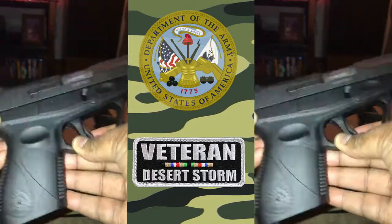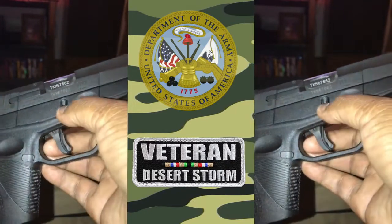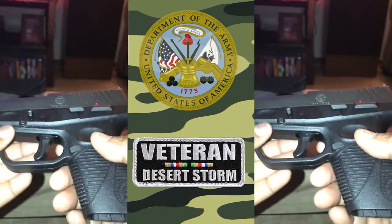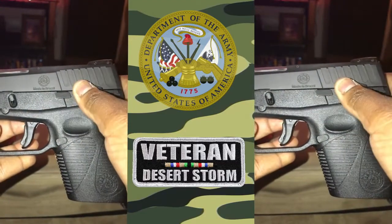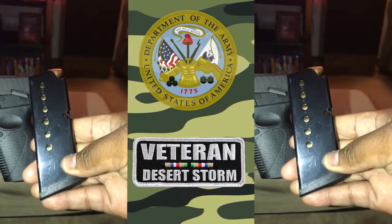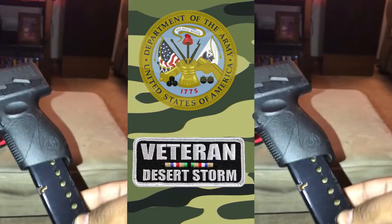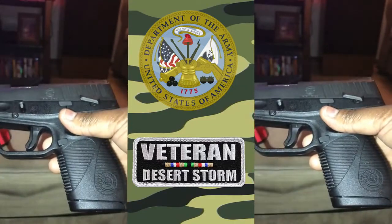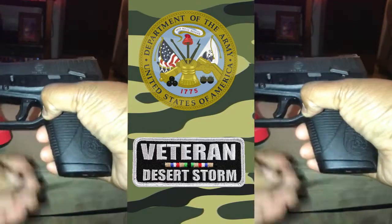I've been wanting to do firearm reviews for a while. I'm a US Army veteran, so I'm very critical of the firearms I buy. Any firearm I buy, I want it to perform when I need it to perform — I don't need anything failing. That's why I go through these different tests, for fellow firearm lovers and enthusiasts. If it's a good product I'll let you know, and if it's not, I'll let you know as well.